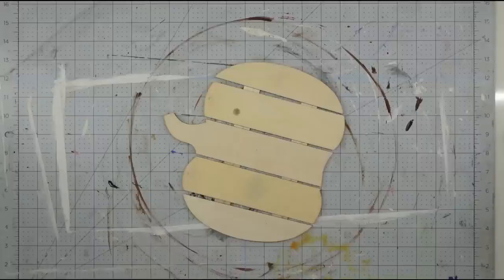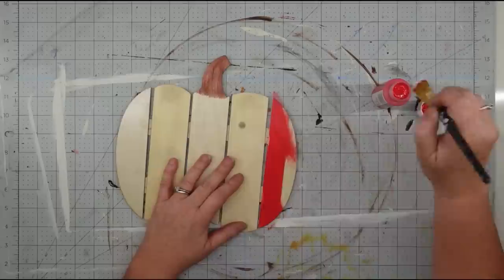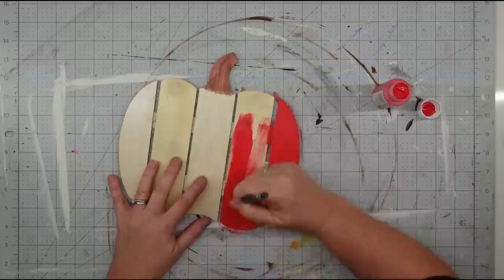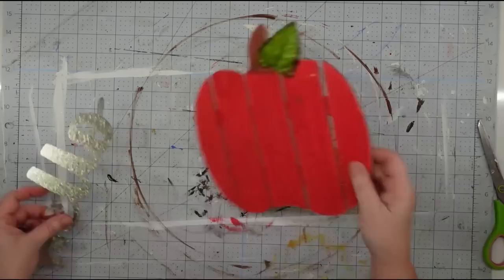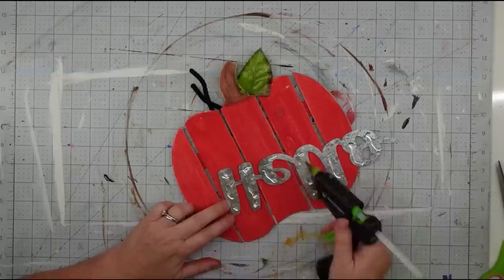I'm going to use one of those furniture repair markers from the Dollar Tree to color in my stem, but you could easily just use paint. Then I took my flame red acrylic paint and painted the front of my apple including those little slats in between — I wanted it to look uniform but still a little rustic. Once the paint was dry I took a leaf and glued it on, though I end up changing it out later. I put a chenille stem on the back and stapled it on to help me attach it to the wreath, then attached the galvanized hello word using super glue and hot glue.